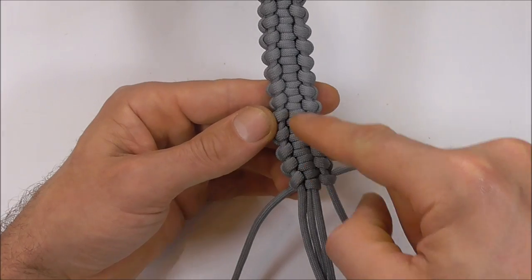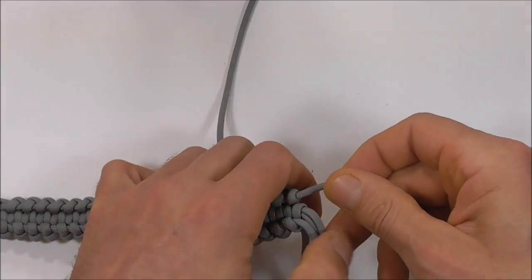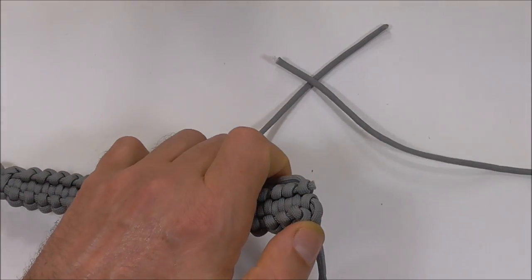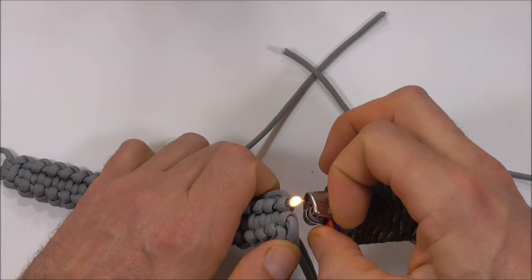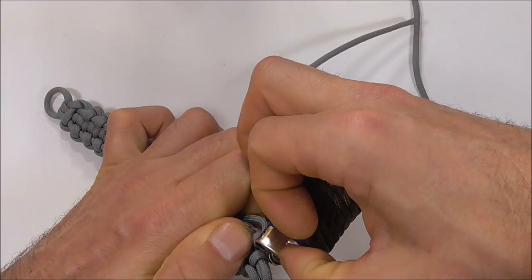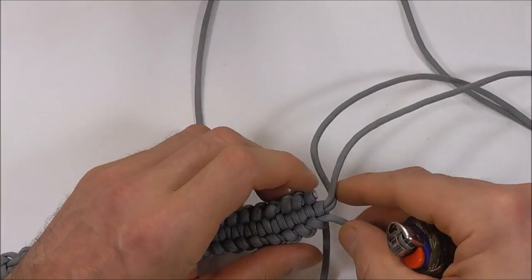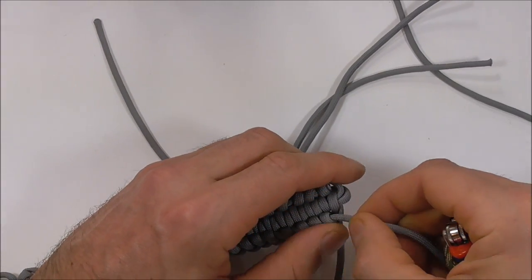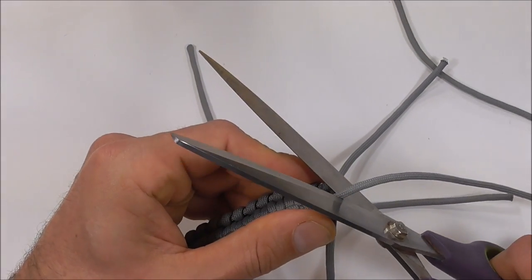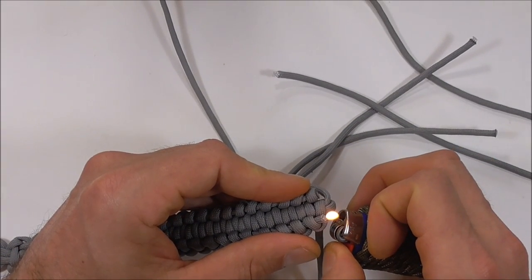You'll see the strands running through here — we just want to cut and singe these ones. I'll start here on the left, cut that off, singe it off with a lighter and just make the end nice and flat so it doesn't pull through. And repeat over the other side: cut that strand off, melt it and then make it nice and flat.